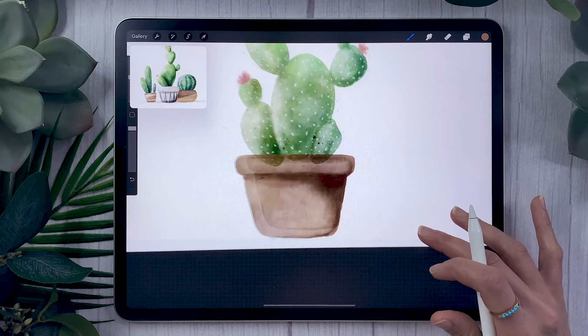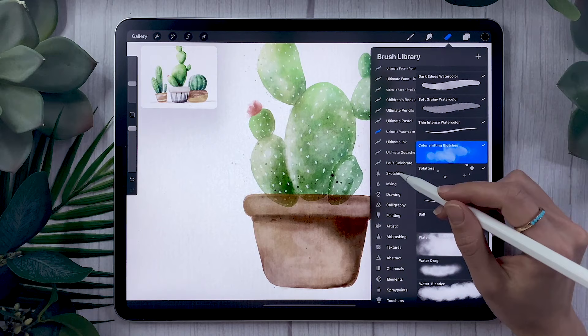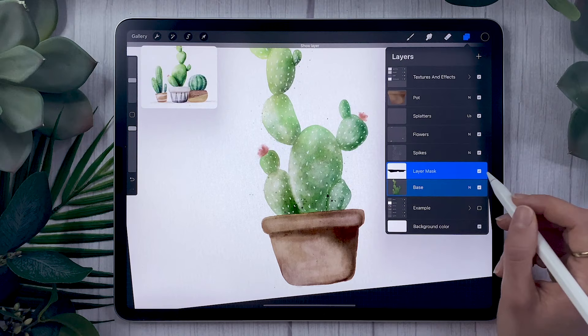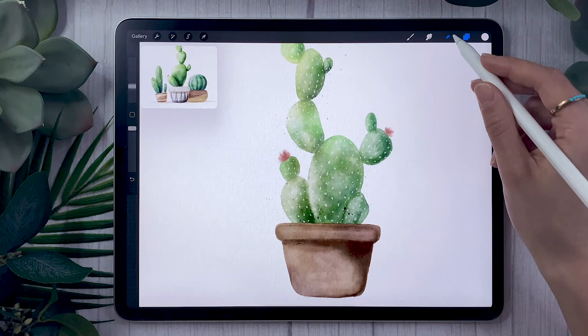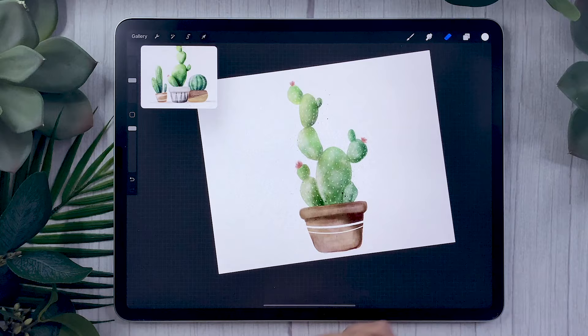We still have the weird cactus-pot overlap to fix. On the base layer, double tap and select 'mask.' With your eraser set to a normal brush — I like the dry ink brush from Procreate — go over and erase the overlapping part of the cactus, making sure you're working on the mask. The reason we use a mask is so if you make a mistake, you're not losing the cactus — you can bring it back by switching to a paintbrush set to white and painting on the mask. You can also use the same mask technique on the pot, using the eraser to add little decorations to make your piece more detailed and personalized.